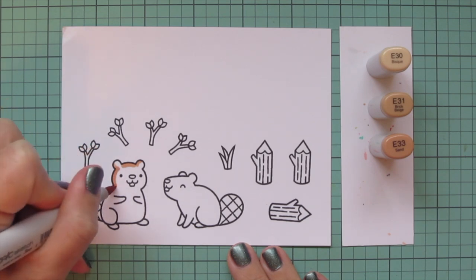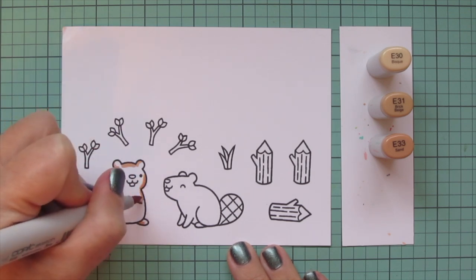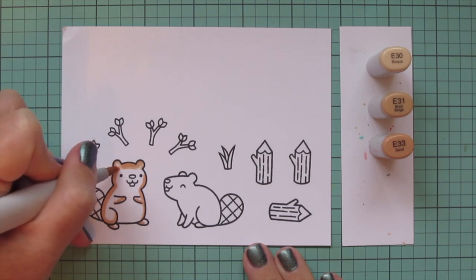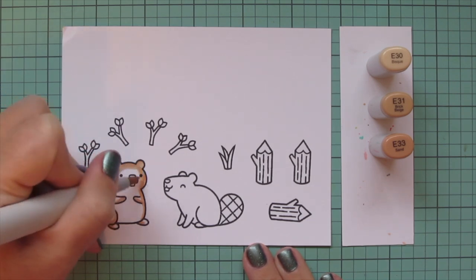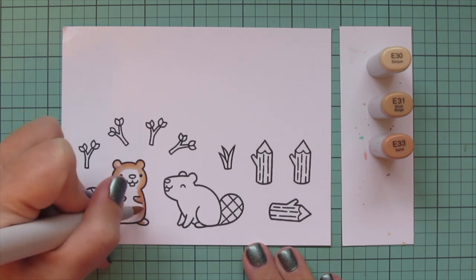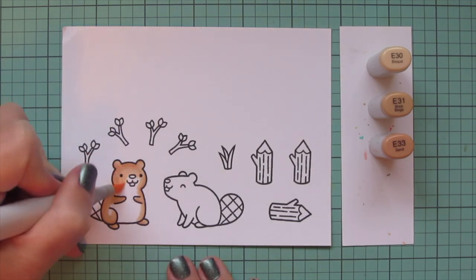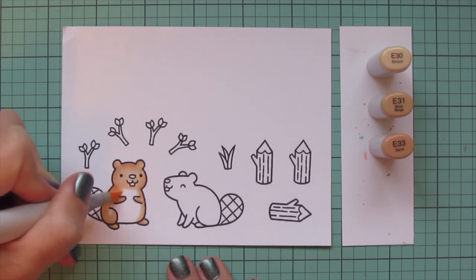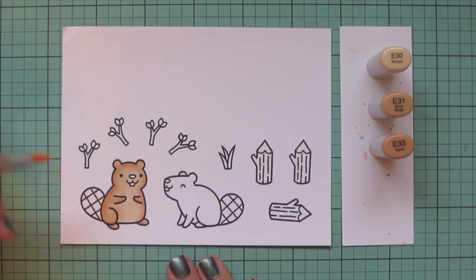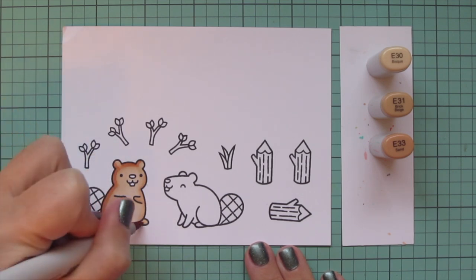I already did a version with these beavers colored in dark browns, so I wanted to show you a different way. Today I'm going to go with some lighter browns using E30, E31, and E33 for their bodies, starting with the E33 to lay in some shadows on the left side of the body, with just a tiny bit on the right since he's tilted more toward the right. Then I'll blend out with the E31 and come in with E30 to fill in the rest of his body, taking that down over his belly and the lower part of his face.